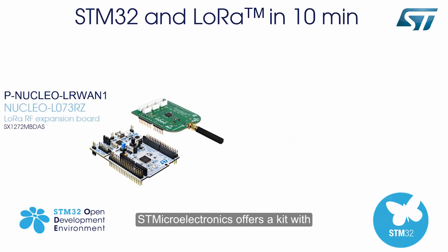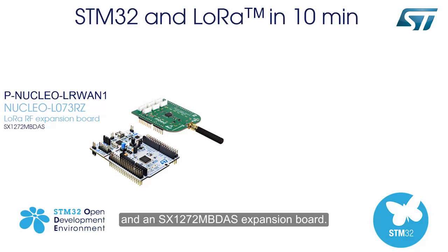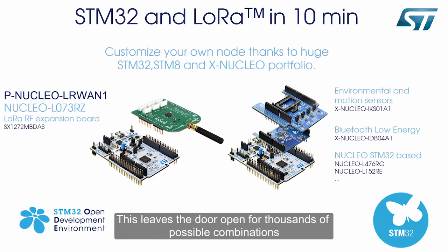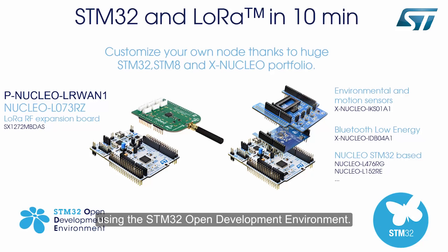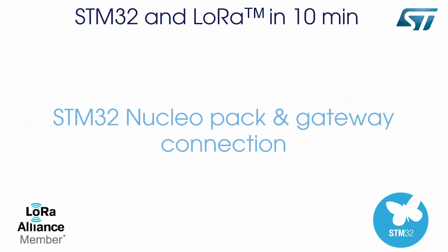STMicroelectronics offers a kit with an ultra-low power STM32-L073-RZT6 Nucleo64 development board and an SX1272-MBDAS expansion board. This leaves the door open for thousands of possible combinations using the STM32 open development environment. We will now show you an example of how to connect the STM32 platform to a LoRa gateway.